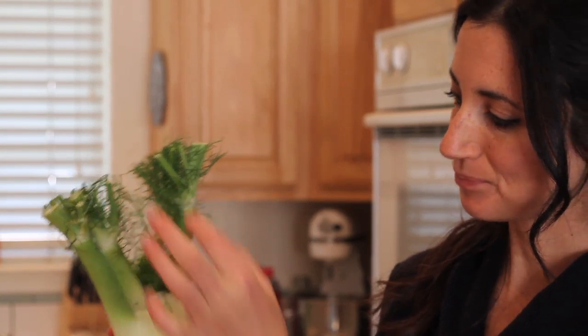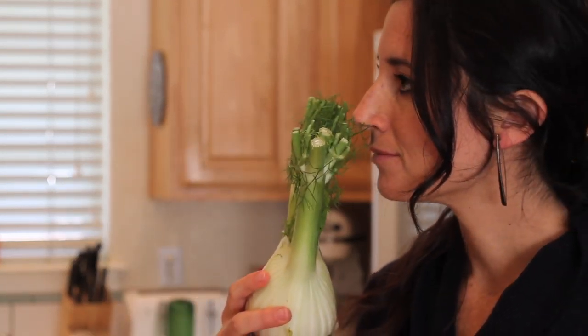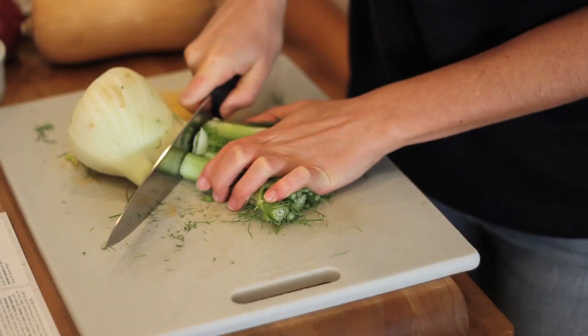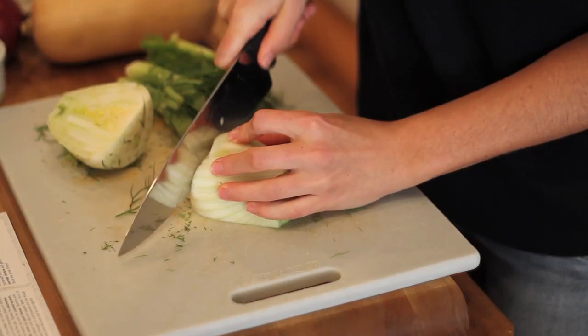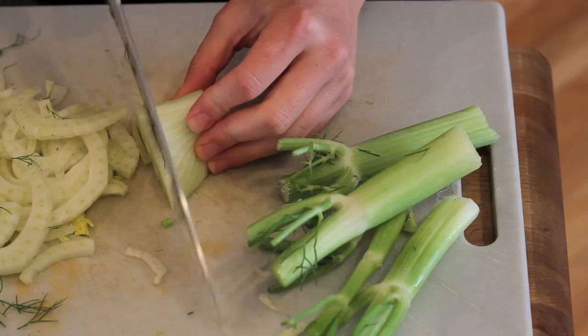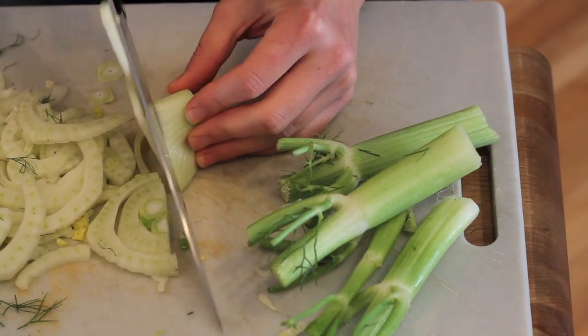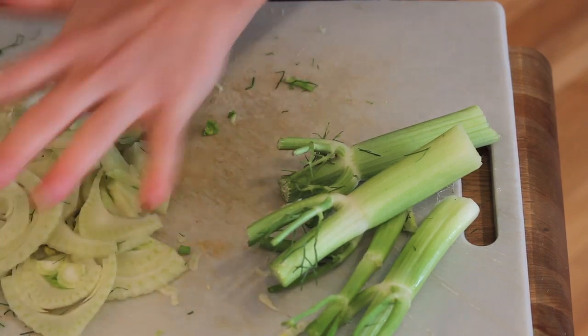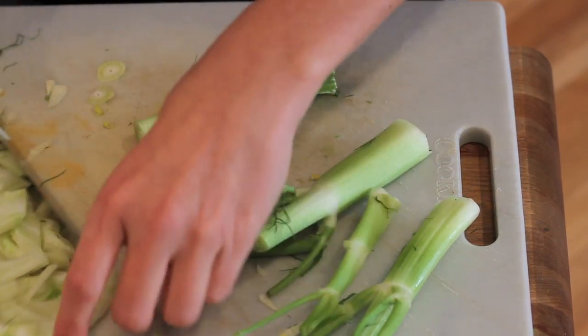Now we're going to prepare the fennel. This is what it looks like — we're going to set aside about a tablespoon of the fennel fronds, which are these fuzzy things, and it actually smells a lot like licorice to me for some reason. We're going to chop up about a tablespoon of that and set it aside, and then we're going to work on the bulb and the stems. We're going to thinly slice the bulb and the stems and put them into two separate bowls, keeping these separate.